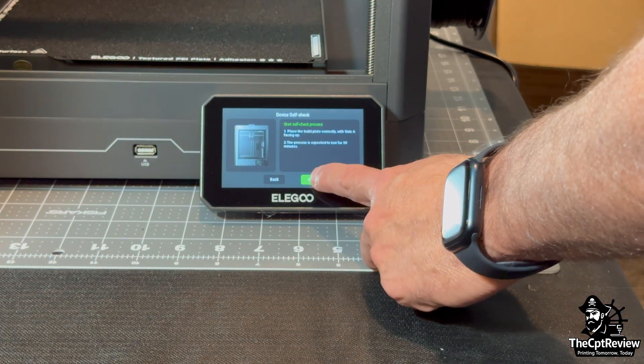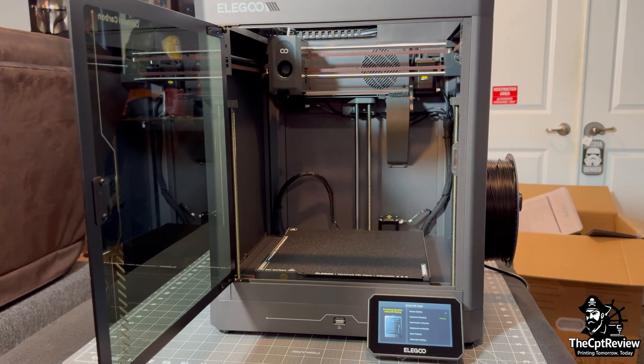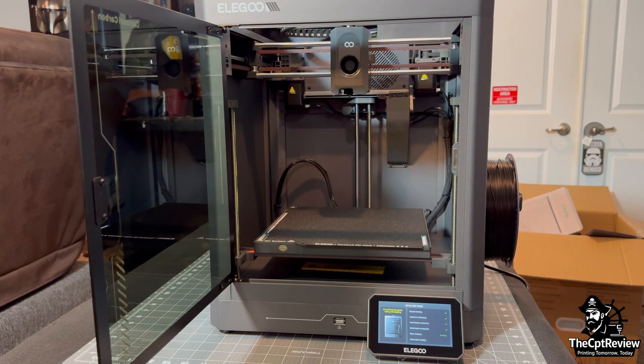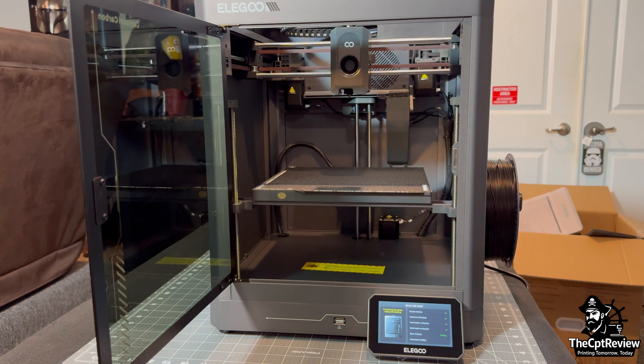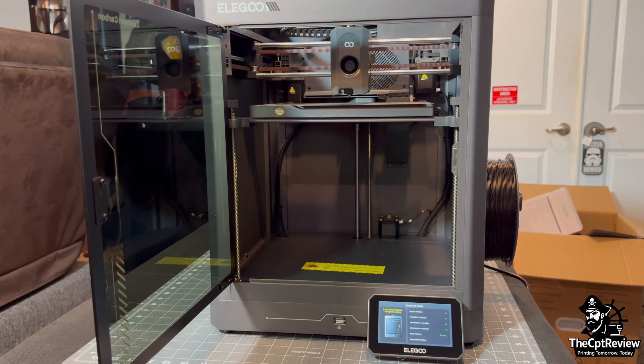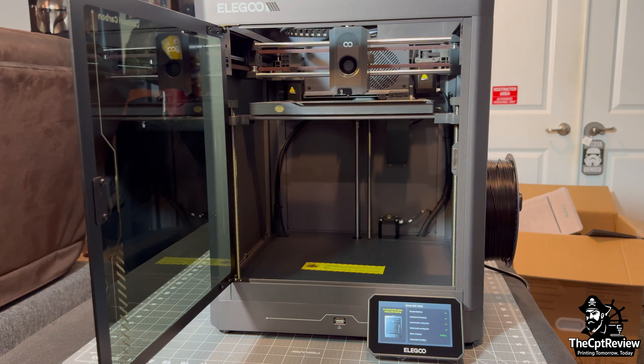Now I hit Begin Self-Check on the touch screen. The printer starts its self-diagnostic process, heating the nozzle and bed, checking the hotend fan and main board fan, running input shaping, and finally automatic bed leveling. Input shaping is key to the printer's speed — it cancels out vibrations caused by fast movements, resulting in sharper prints even at high speeds.